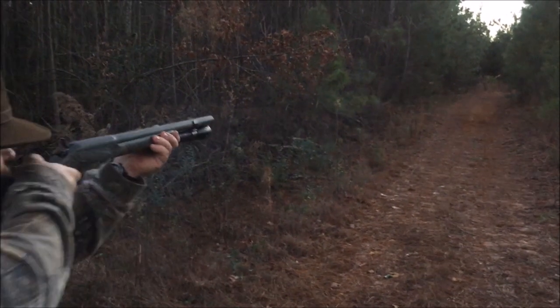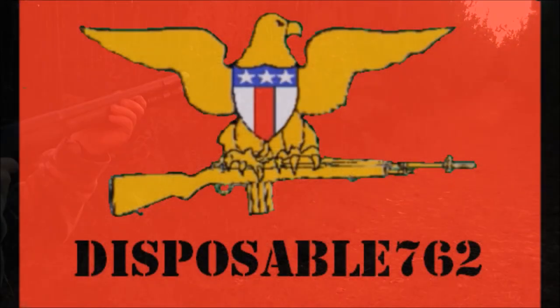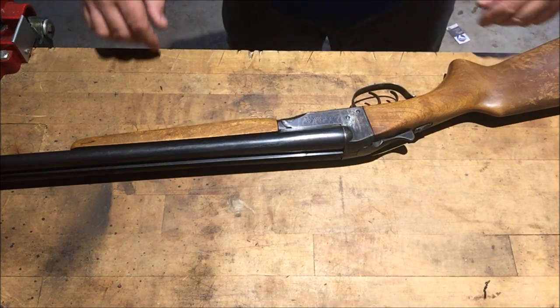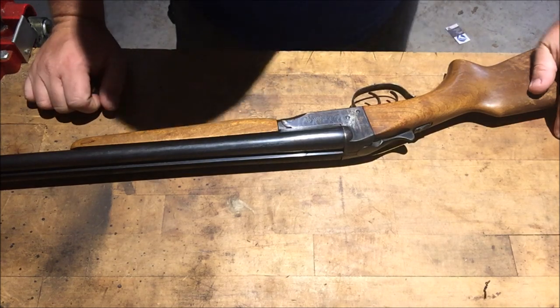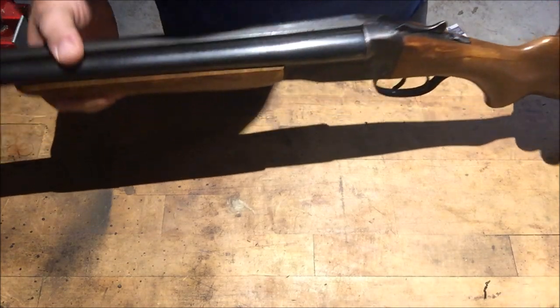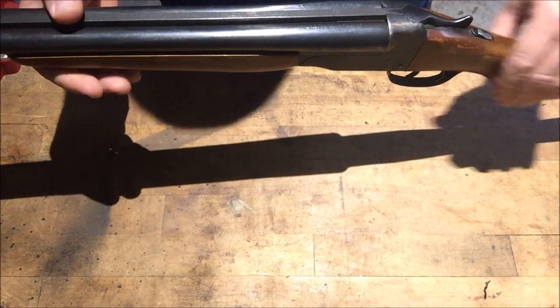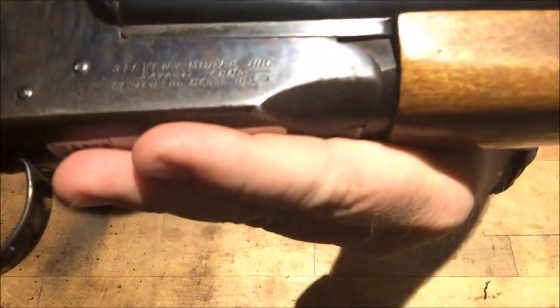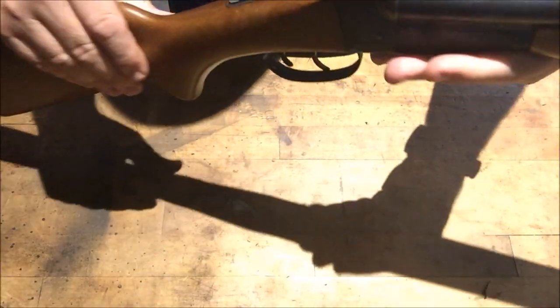What's up guys? This is the Spongebob 7.62 and we've got a Stevens Model 311 — looks like a C — double barrel to work on. Sit back, relax, and enjoy the show. I'm not familiar with this shotgun, but you can see it's an old Stevens hammerless shotgun. It's got some case color — it's a good looking shotgun.